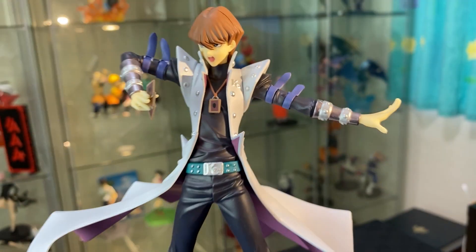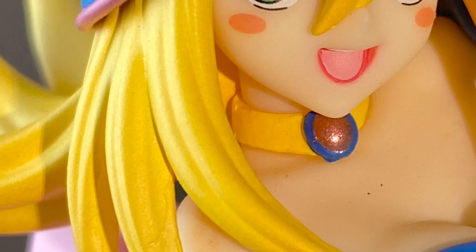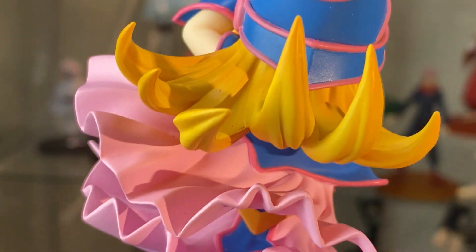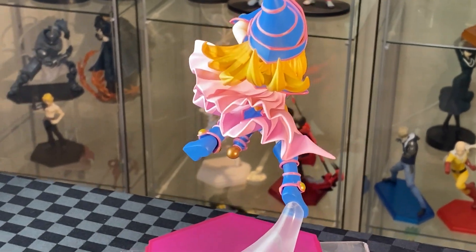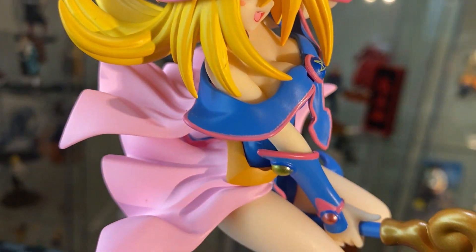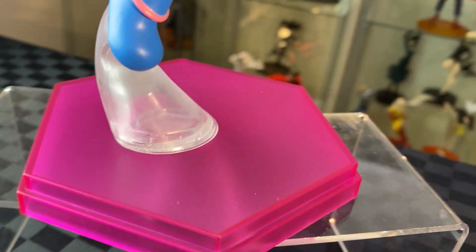Here we have Seto Kaiba Pop-Up Parade and the Dark Magician Girl Pop-Up Parade. Let's have a closer look at Dark Magician Girl. Great details on the hair and the face. We've got the details of her necklace with the ring, unique shaped hat with all the swirls and blue and pink. Great details on the hair on the back, and the fabric flying in the air — looking really great from behind as she's flying in the air. More great blue and pink, and little orbs on the arm guard. The details on the front with the star, well-painted pink rim, as well as the other hand holding onto the staff. Really clean finish on the pink rim with the yellow orb.